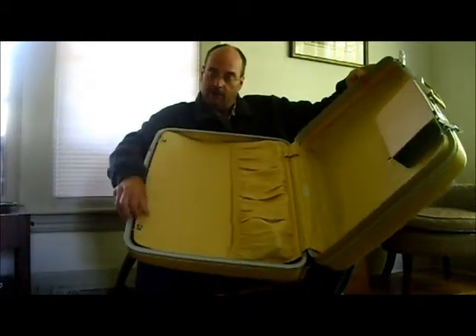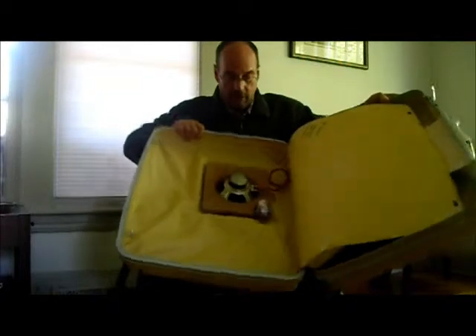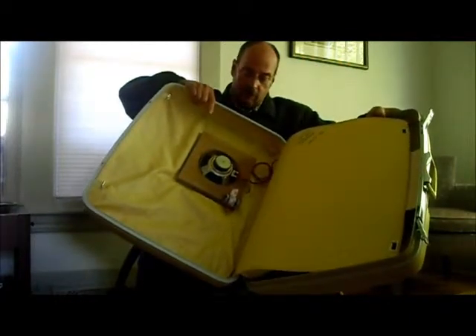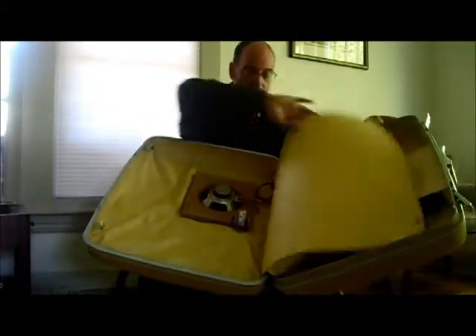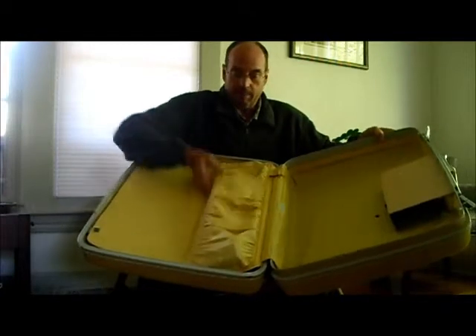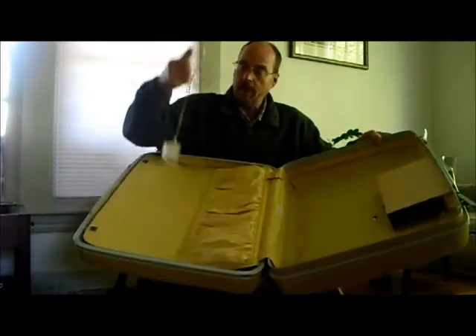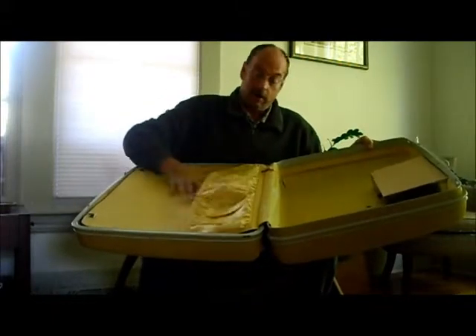This happens to be a Samsonite vintage mustard yellow case, one of my favorites. You can see the six-and-a-half-inch speaker there, with the keyboard concealed under the interior lining, so lots of room for your luggage and a place to keep the AC transformer that you plug into the wall when you want to plug an electric guitar in.